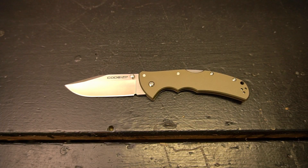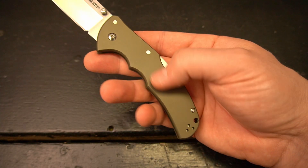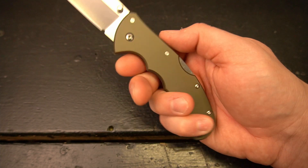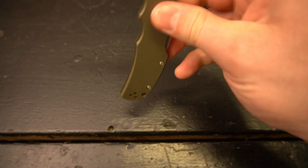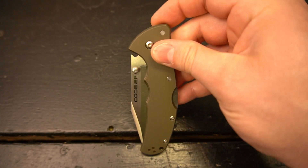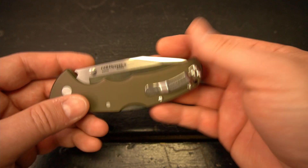The knife itself feels really well made. The aluminum scales — they probably come off as green on camera, but it's actually a really dark gray. And it does have a drop-shut action — it's really hard to get it to show on camera because of the angle.